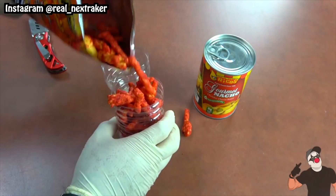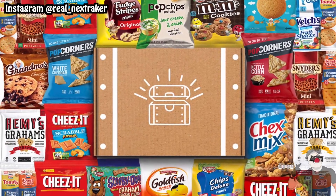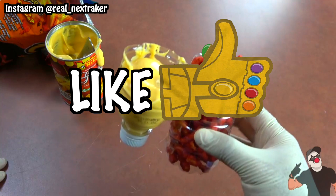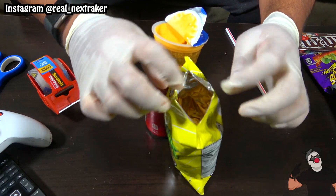Real quick guys, if this video gets 1000 likes I will be giving away a box of 50 snacks to someone from the comments. To participate all you have to do is like this video and leave a comment below telling me the name of your favorite chips and why they're the best.